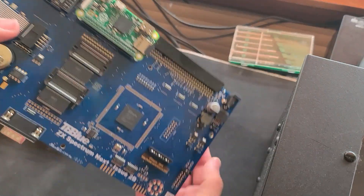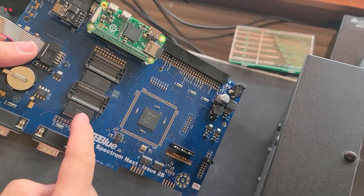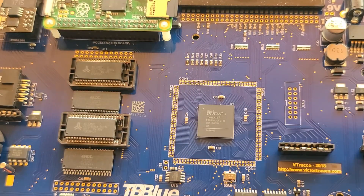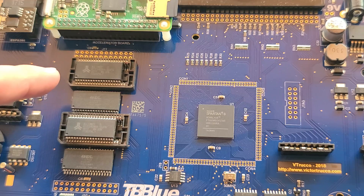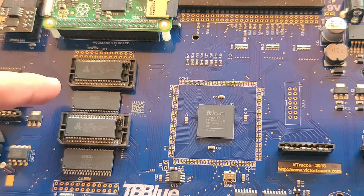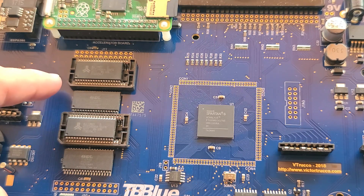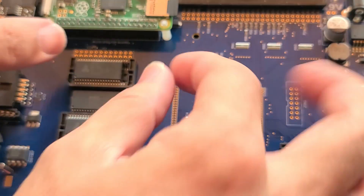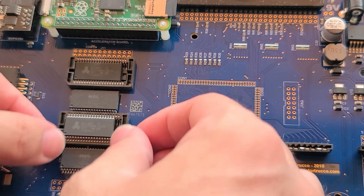As you can see, the RAM sockets are here. Let's put the chips into the socket. You can see that the sockets are actually a little wider than the chips, so what I did is I lined the chips, as recommended in the wiki, to the leftmost side. All I have to do is push them into the socket — and here another one.